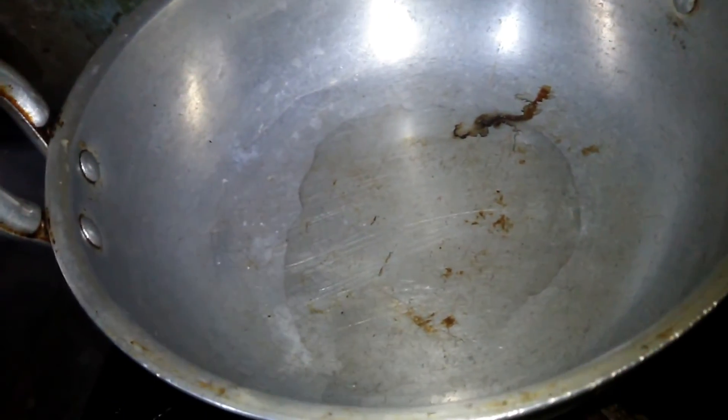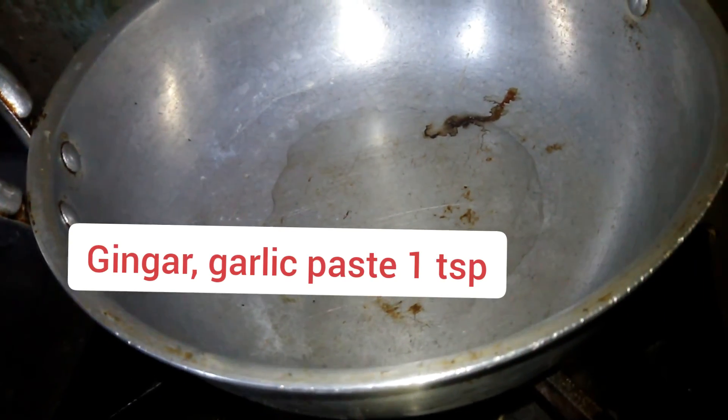I am going to add a little bread pellets and I will add a little oil in it. I will add some paste in it.